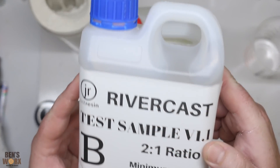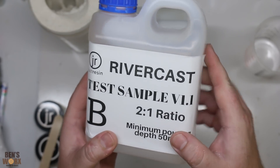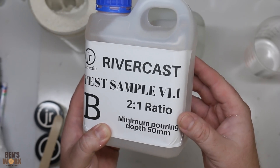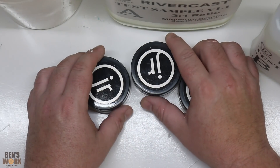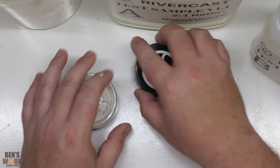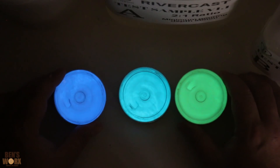The resin I'll be using for this cast is one I've never tried before — it's called Rivercast by Just Resin. They sent me this test sample. I'm not sure if Rivercast will be the final name or whether they'll call it Deepcast, but this resin has a low exothermic reaction so you can do deeper pours. My plan was to make three hands using three different colours of glow-in-the-dark powder, but I don't think the mould will hold up to three casts, so I need to choose one. I kind of like the blue.